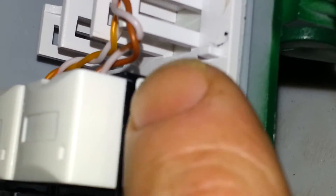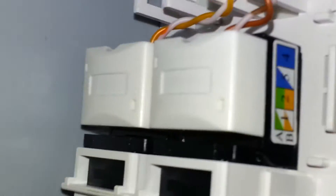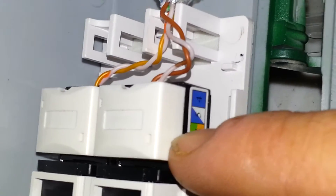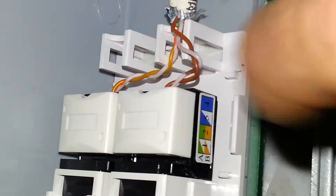With the keystone jack, if you look on the side, you'll see that there's an A and B configuration. You're going to use the B configuration and you're going to put on your keystone jack. I don't want to take them off of here, but you just set them out through the side here — there's little notches and so forth, and you just run them right through.